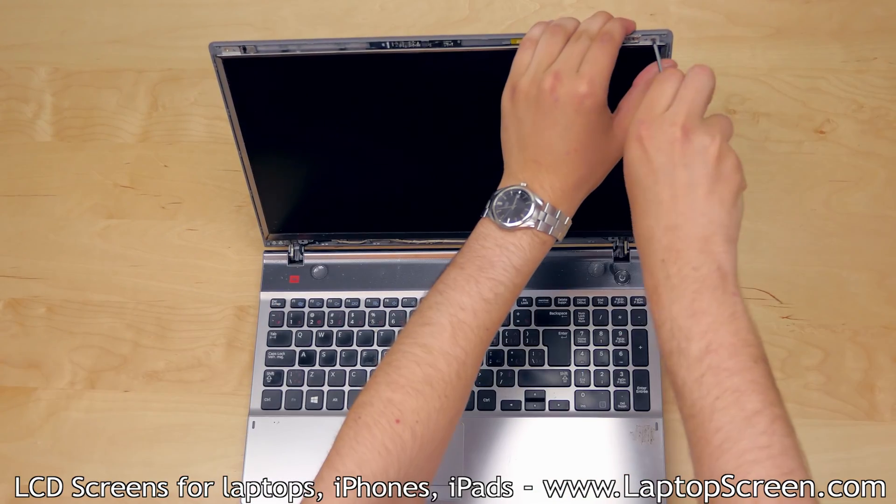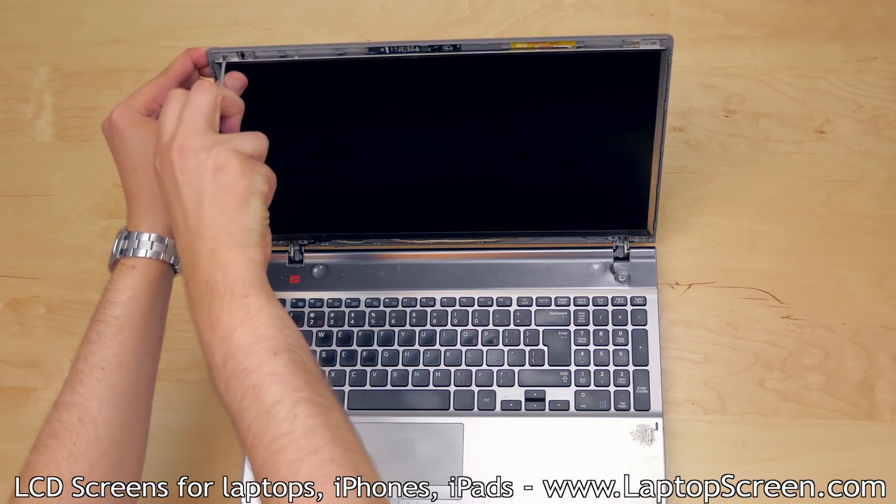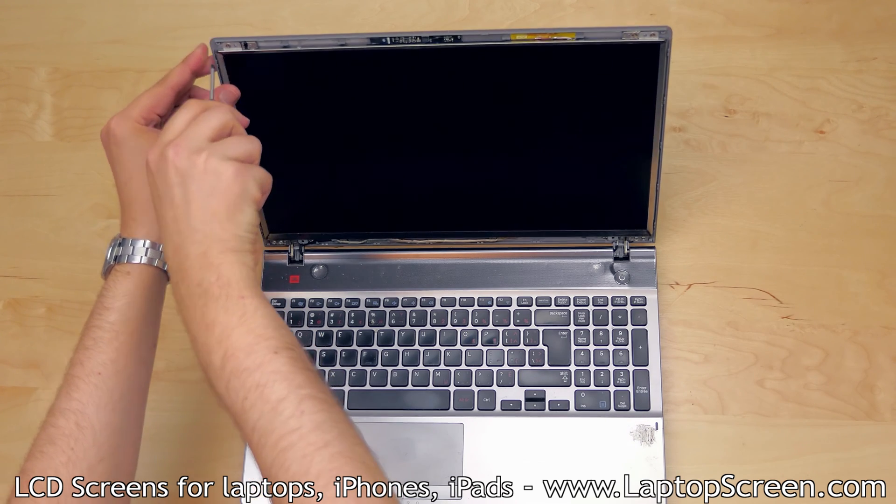Remove the protective film. Replace the two Phillips screws at the top of the screen, one in each corner.